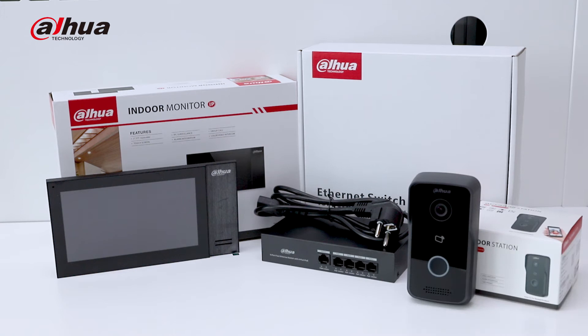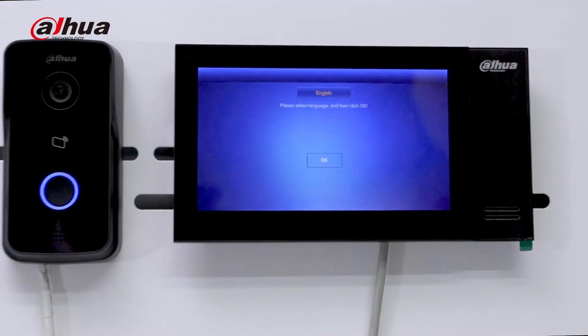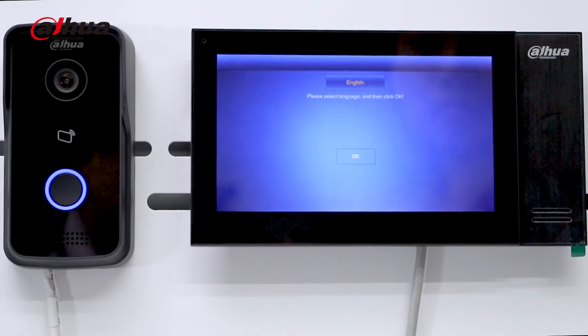Power adapter is not needed, and wiring is more convenient. The PoE kit uses the latest configuration wizard program.